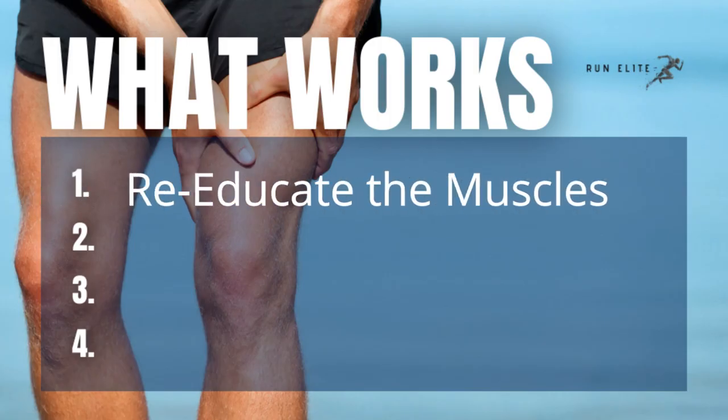We know that the higher intensity your exercise and the longer the duration, the more likely you are to cramp. But intensity is relative. Re-education of the muscles means strengthening your muscles in a way that they need to be for the demand of what you're doing.